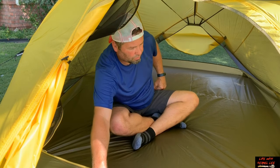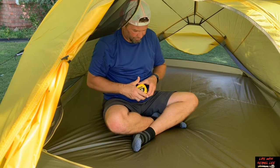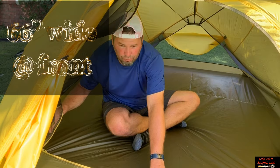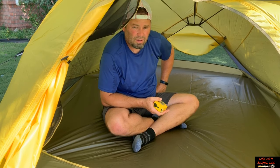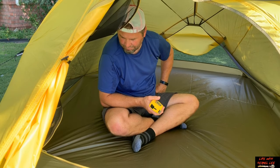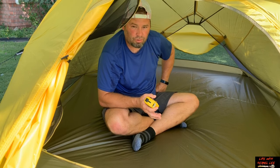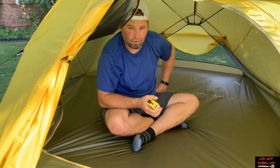Let's get some measurements. The front is a little wider than the rear — we're at 66 inches wide on the front. They say this is a three-person tent, but you know how that is with tents. Two people fit comfortably; three and you're right up next to each other.